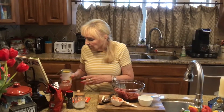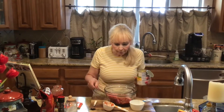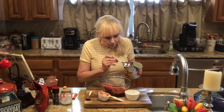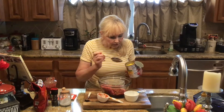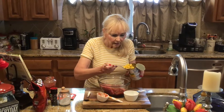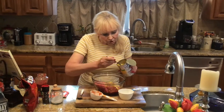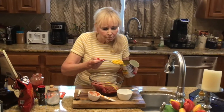And then surprisingly enough, you're going to use some corn. But what we're going to do is take some of the liquid from the corn and put it in here, and then we're going to do the corn — about three tablespoons.